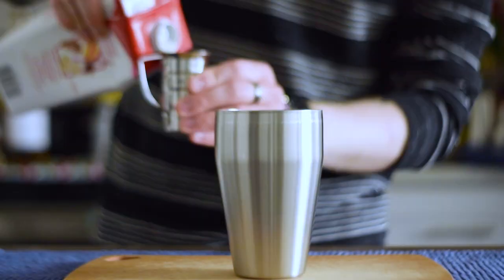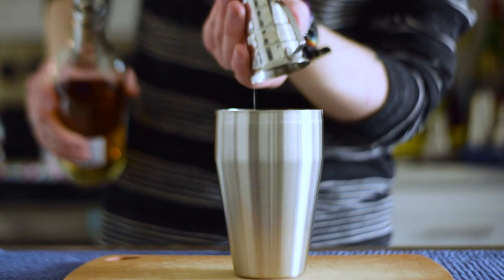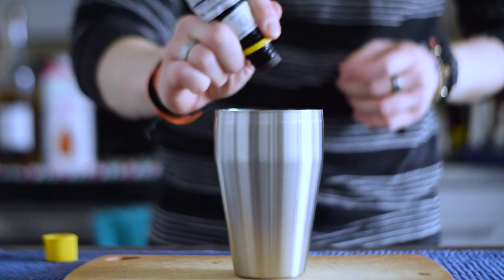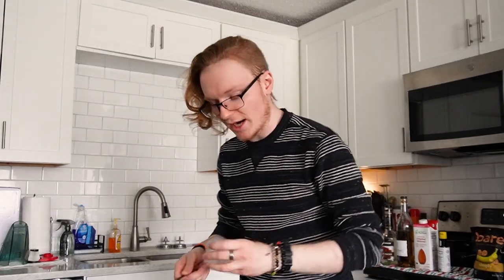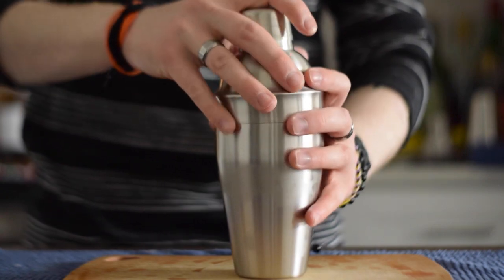Let's go ahead and shake it up. Grab a cocktail shaker. Start with two ounces of almond milk, three quarters of an ounce of banana liqueur, three quarters of an ounce of creme de cacao, and a firm dash of Angostura bitters. That's everything, so grab some ice — one cube whole and one cube cracked. Cap it up, tap it down, and shake for 10 to 15 seconds.